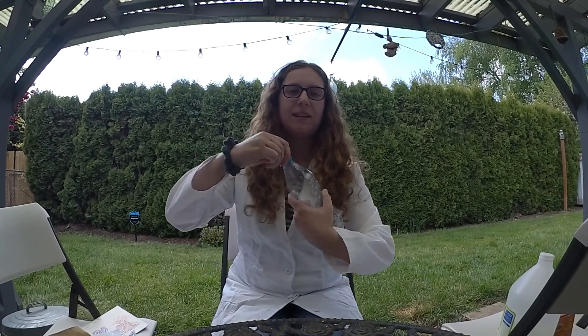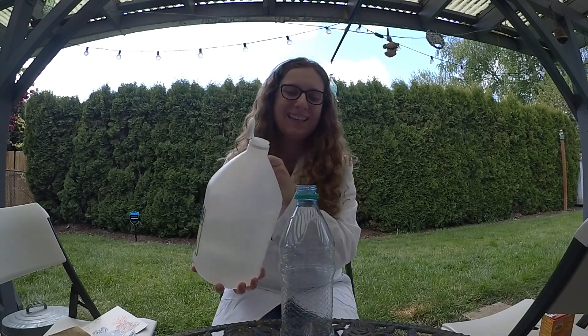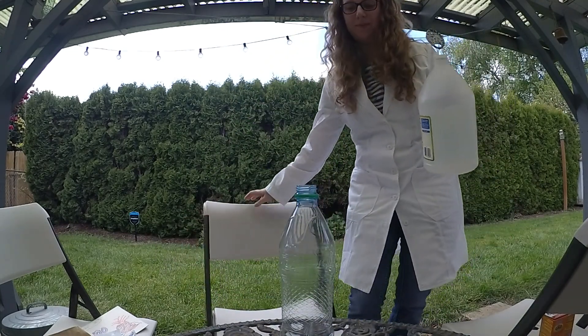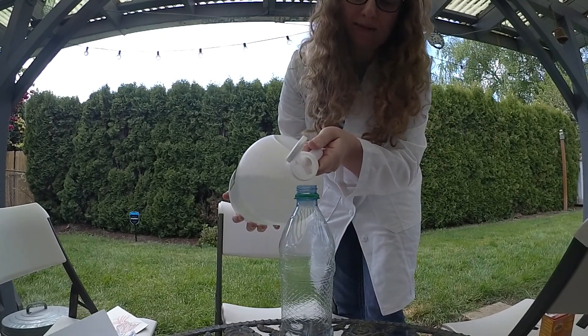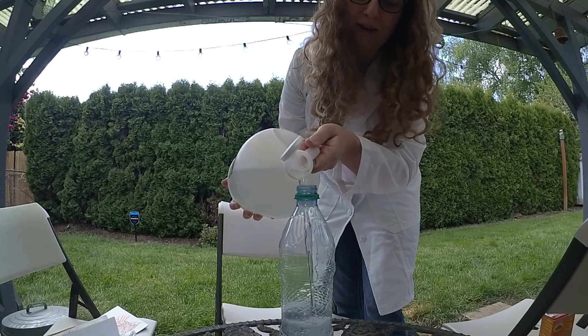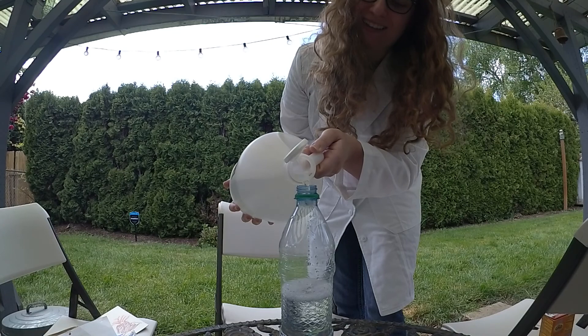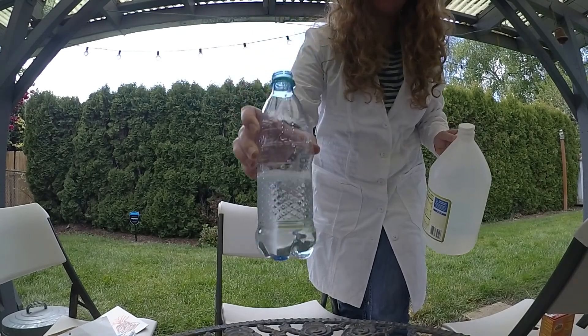We're going to take the lid off. And this is the hard part for me — actually having the gracefulness to pour this in. So you're going to fill your bottle halfway. I'm going to stand up because I need to mentally prepare myself as much as possible. As you can see, I'm doing this outside because this one is a messy one. Please be doing this experiment outside, or at least have a cookie sheet underneath to catch the fallout. So that's about halfway.